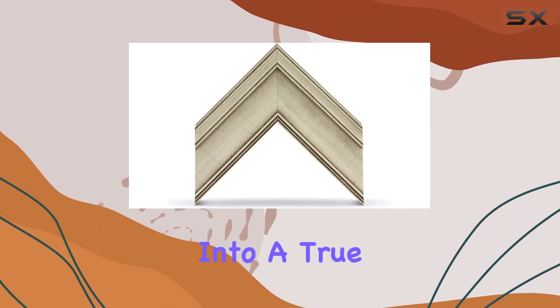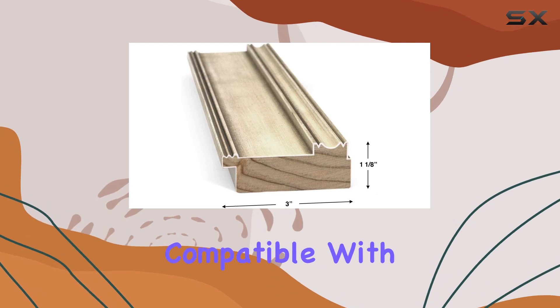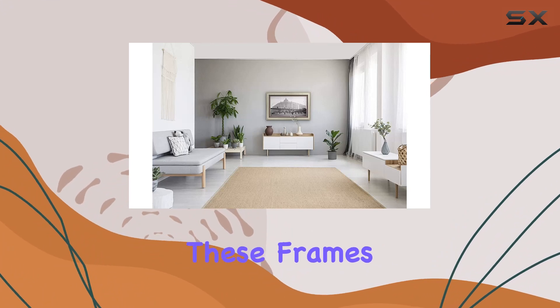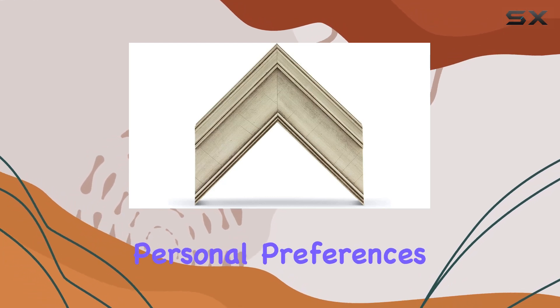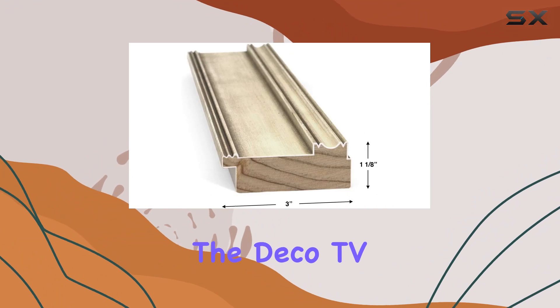Crafted from wood, these frames elevate the aesthetics of any room, turning your Samsung The Frame TV into a true masterpiece. It's essential to note that these frames are exclusively compatible with Samsung The Frame TV models from 2021 to 2023. In essence, these frames allow your TV to enhance rather than distract.